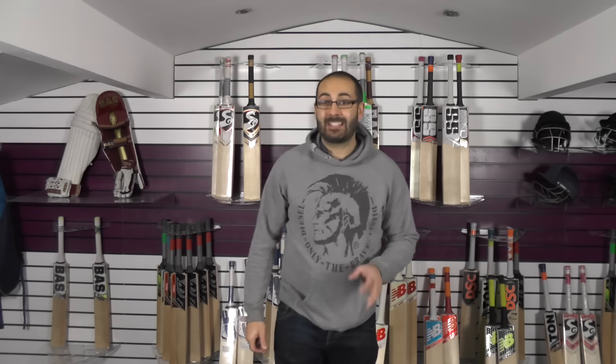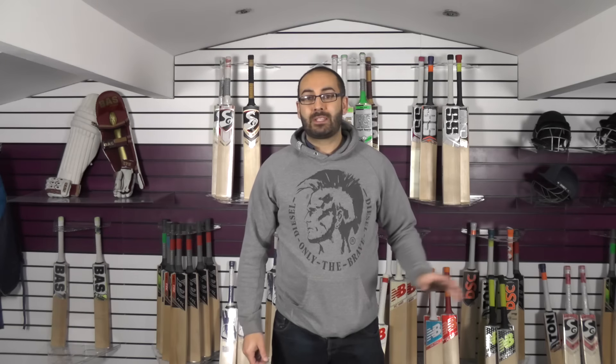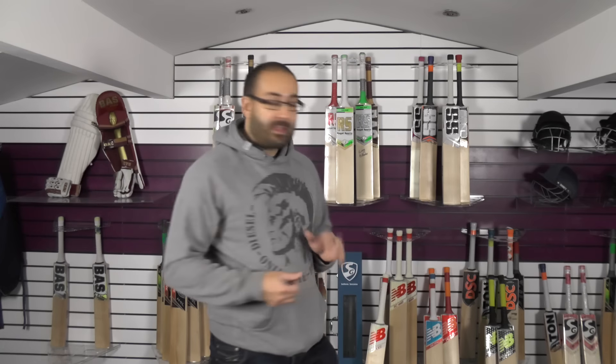We've also got some New Balance DC 680s on for $159.99 as well. I'm going to go through those bats and make sure they're listed on the website properly, and I'll do a video of those tomorrow. We've got three left in stock. Hopefully we can get rid of some of these bats, make room for new stock, and you guys can get some good deals. That's it for the New Balance clearance — I'll be bringing you a quick video tomorrow on the 680s, so stay tuned. I hope you've enjoyed the video. Please give it a thumbs up and subscribe to the channel if you haven't already. Until next time, bye bye.